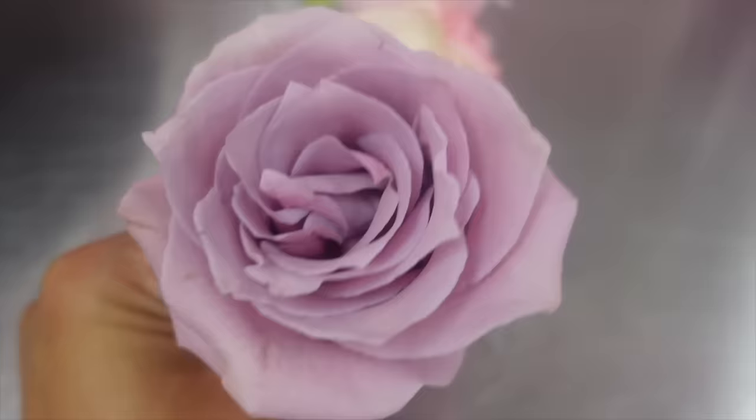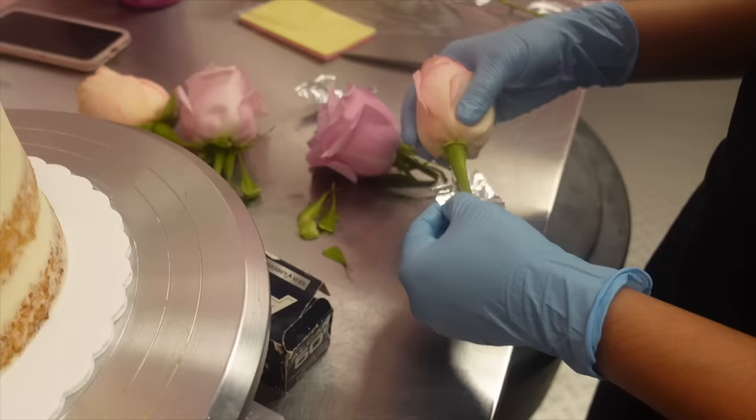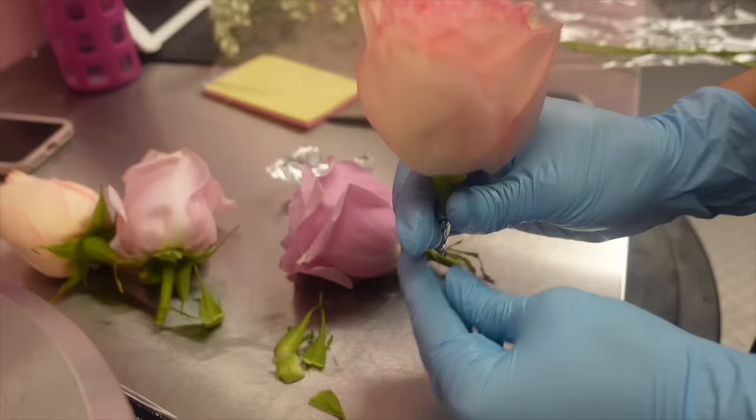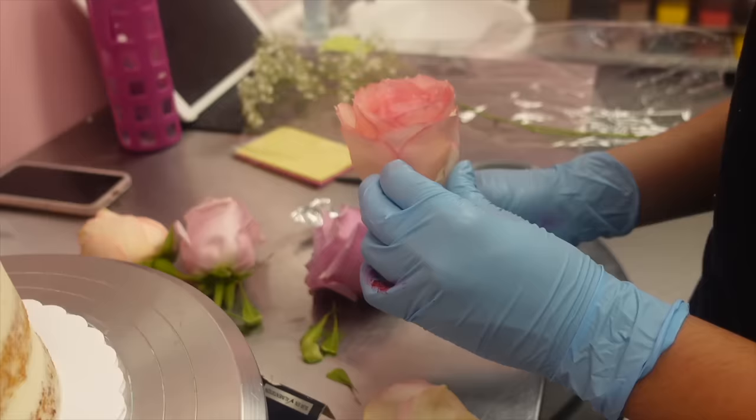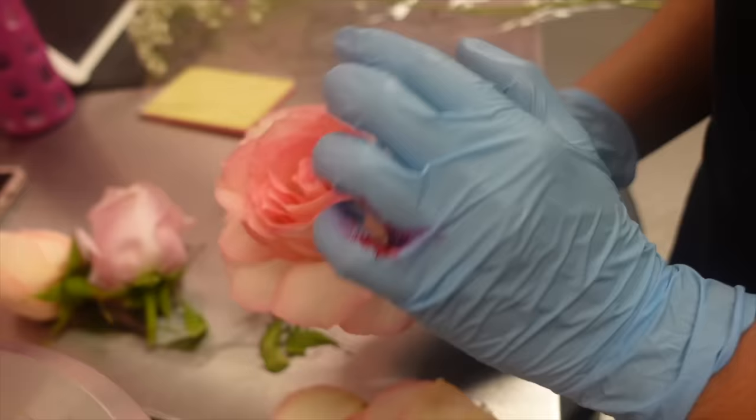How gorgeous are these fresh flowers — these are our customer's fresh flowers that were dropped off. I love it when customers drop off beautiful flowers; it just makes putting them on the cake that much more satisfying. I've shown this technique before on how to cover fresh flowers, but Alia has some more techniques she's sharing with us today. First, you take that little piece of tin foil just to make sure it's food safe, then you take off all the wilting petals.